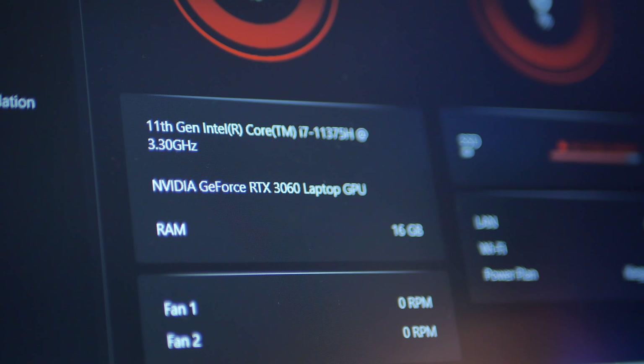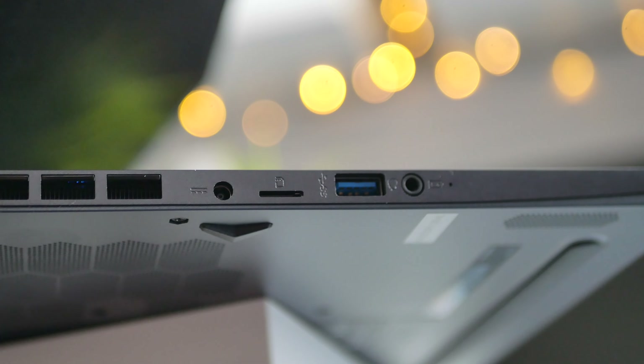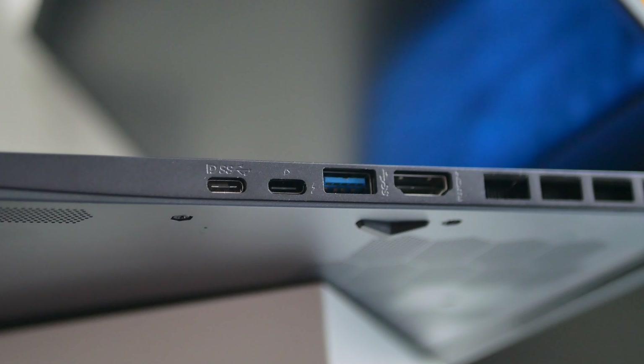There are three things I didn't mention yet. One: the speakers — they suck, you shouldn't use them. Two: the webcam — it sucks, but so does every other laptop's webcam, so it's adequate, you can use it. This is the webcam quality of the MSI Stealth 15M. And the laptop was also inexplicably loud with just one Chrome tab open. Third: the port selection. This is a gaming notebook and it does not have an Ethernet port. Fortunately, it has two USB 3.2 ports, two USB-C ports (one of them is Thunderbolt 4), an HDMI port, a combo jack, a micro SD card reader, and a charging port — but no Ethernet.